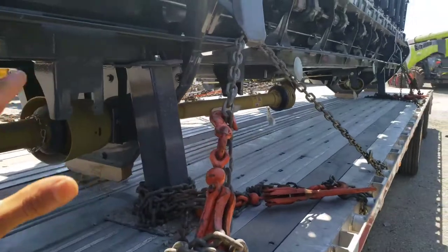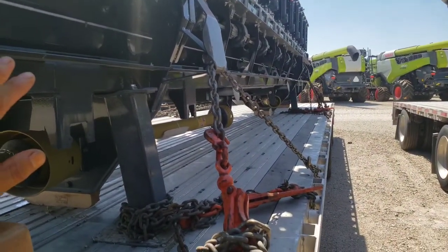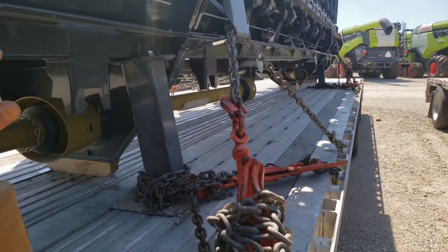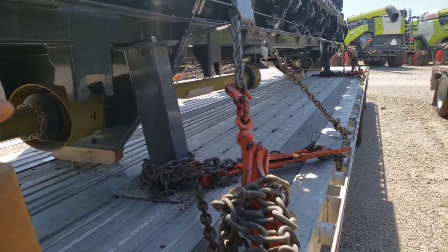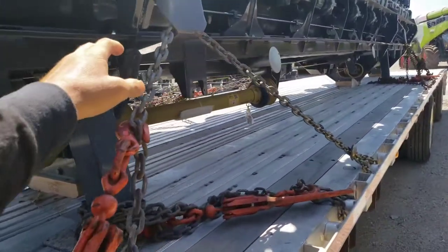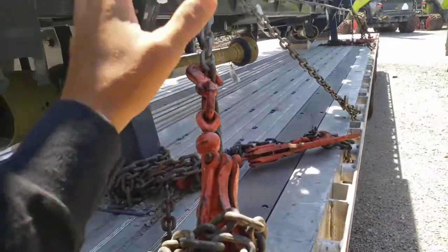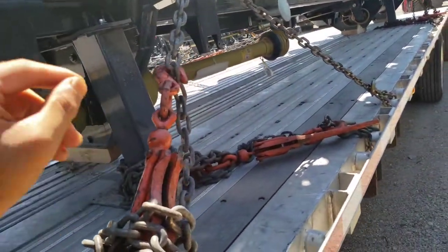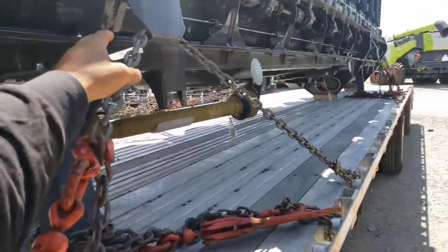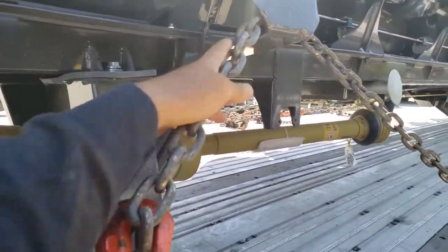The first thing you have to do whenever you're getting equipment — I don't care how much experience you have — you have to ask the customer how he wants it tied down. You always do it exactly how they want, because they don't want the paint scratched up and getting rusty. They'll tell you which parts can get scratched so you can use chains there.